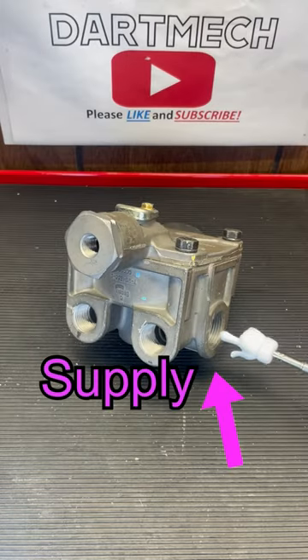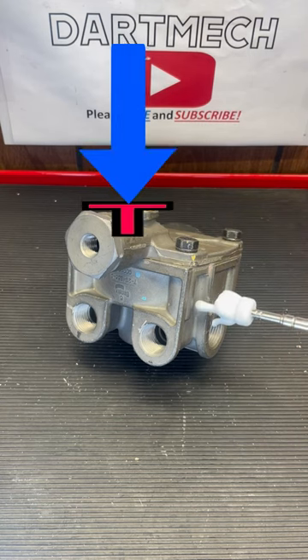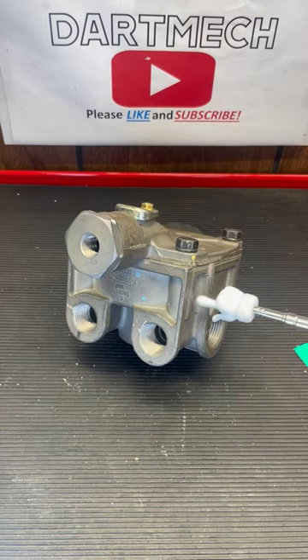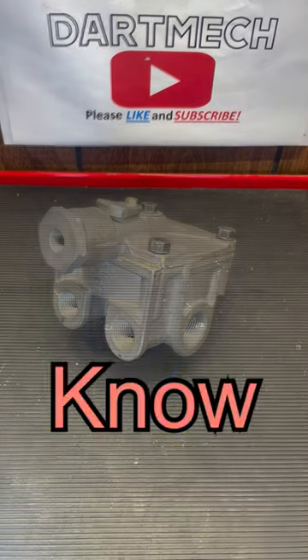So one more time. Air is always at the ready here. You step on your treadle valve, it sends air through this, it pushes the piston down. This air comes up into the main body and then out of your delivery ports to your brake chambers. And there you go — you know everything there is to know about it.